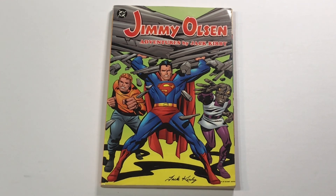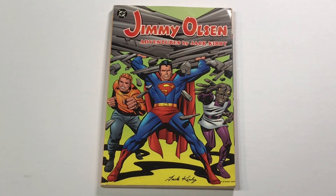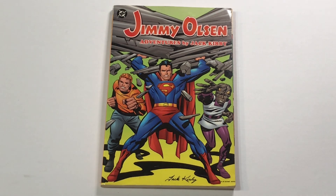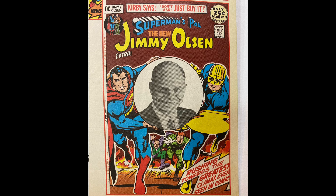When they later did reprint New Gods, Mr. Miracle, and Forever People in full color, instead of giving it the individual volume treatment that Jimmy Olsen got, it became this sort of mishmash Fourth World Omnibus where they mixed everything together. And to add insult to injury, they mixed Jimmy Olsen in there too. Why can't we have a New Gods volume? Furthermore, since we already have the Jimmy Olsen, why are you watering this thing down by inserting it? But in any case, the beautiful two-volume set — and we're going to be talking about part two of the Don Rickles / Goody Rickles storyline.